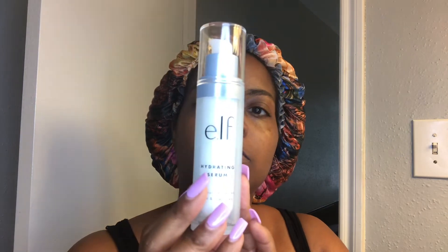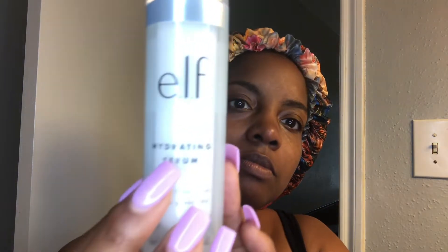The next product I'm going into is going to be Elf. Y'all, this hydration serum is slept on. Over-the-counter products have been being slept on. I don't know why, but I've been using Elf for a long time. This hydration serum — I'm not sure when it came out, but it seemed a little new — I was really trying to show y'all what it was about. It is purified water, aloe, and green tea.